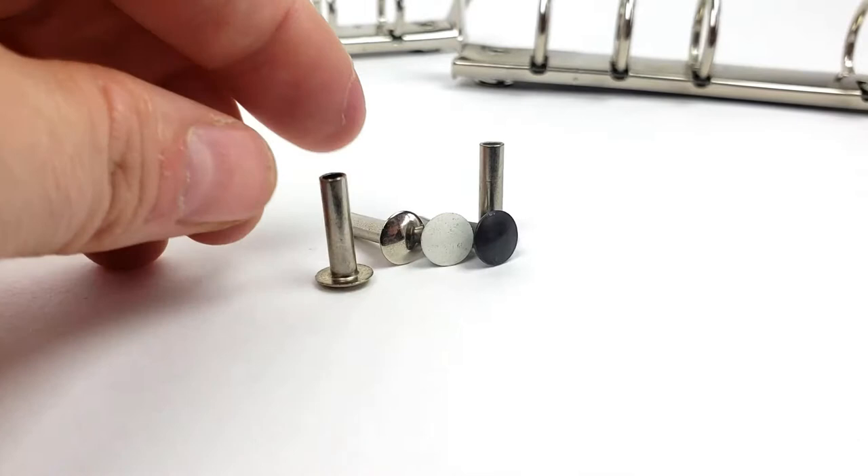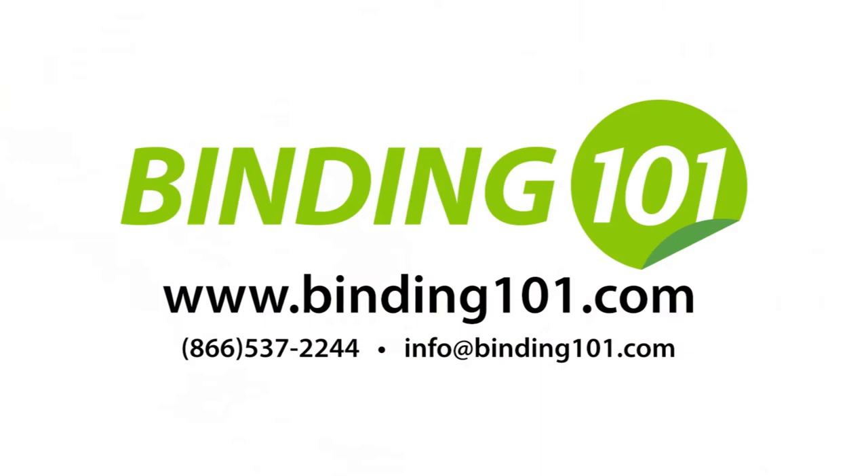For more information or to buy MemoBinder mechanisms in bulk, visit us at Binding101.com, where we're more than binding, much more.